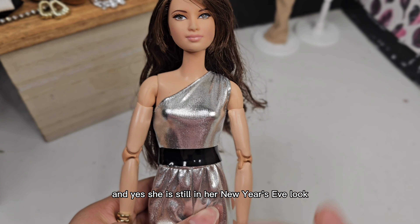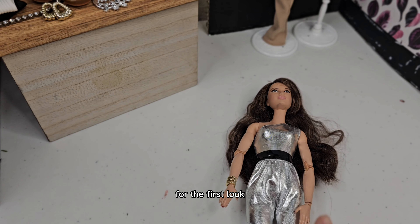She is still in her New Year's Eve look. For the first look, I'm going to be using this coat, which is a statement in my collection. It is from one of the Barbie Signature Inspiring Women's collection, and I love it so much. It's going to be paired with a beanie and some leather pants, and of course we cannot forget the boots. Here is her final look — I did remove the little beanie, it just wasn't working out, but I did keep the rest of the accessories. I think these boots are so cute.